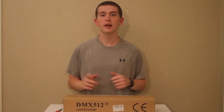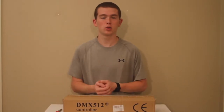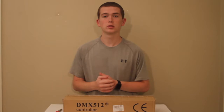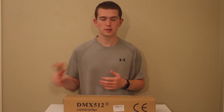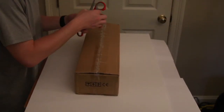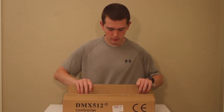Hey guys, welcome back to the channel! Today I have an unboxing for you — I'm going to be unboxing a DMX 512 DMX controller for the lights I bought. I did a video on those lights a little while ago, you can see it in the description below. I bought this board to program my lights and help me use them easily anytime.